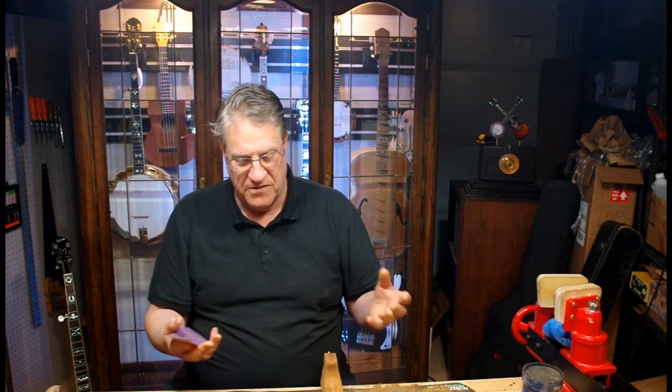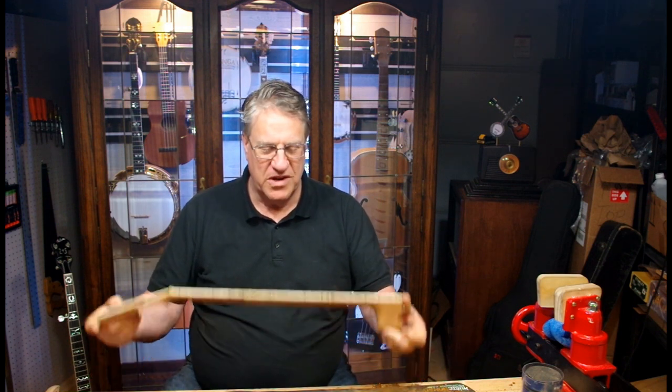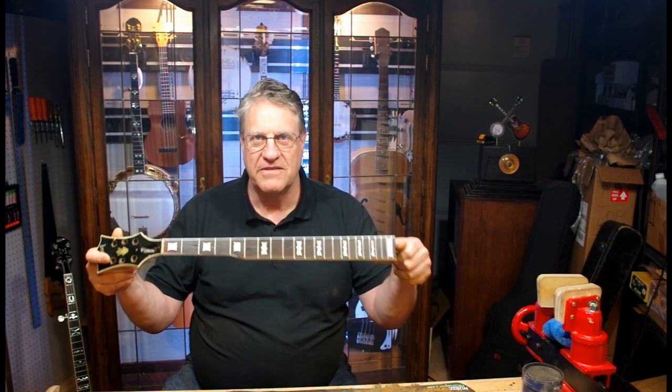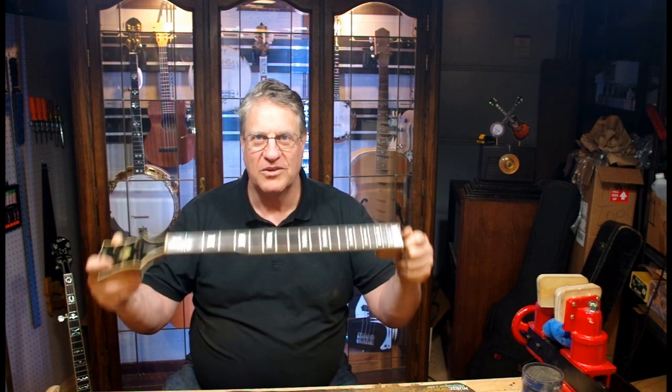This is called 3M Pro-Grade Precision, with durable backing using technology found in Cubitron 2 industrial abrasives. I don't even know what that means, but it's good sandpaper. It doesn't load up very often, it's nice and flexible, and it doesn't tear. That's what I'm using today, and maybe I'll find something better in the future. Be sure to join me for the next one — we're not putting on finish yet, we're going to start on the fret job on this Gibson here at Beyond Guitars. Like and subscribe, and don't miss the next episode.